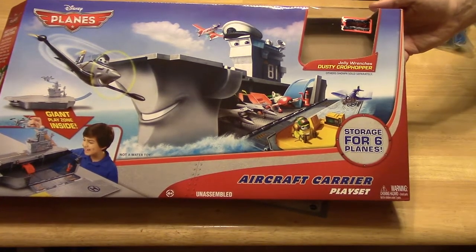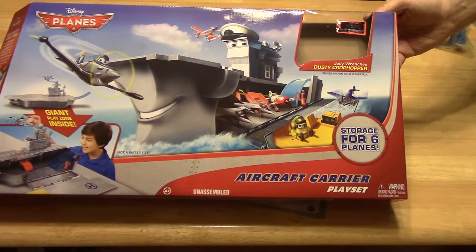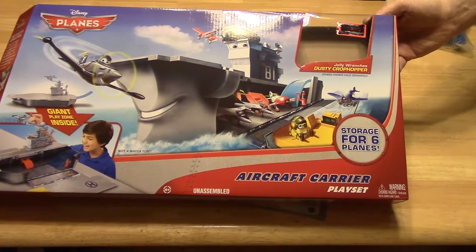Hello and welcome to another Toddlerton. Today we are going to talk about the Disney Planes aircraft carrier playset.